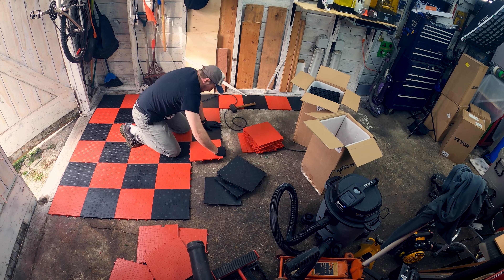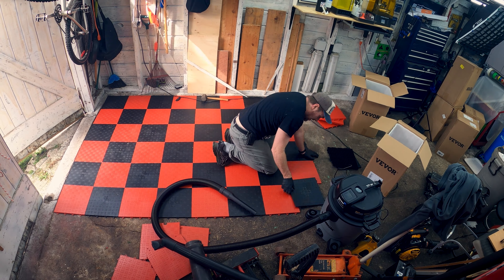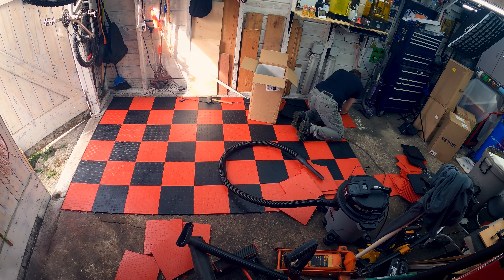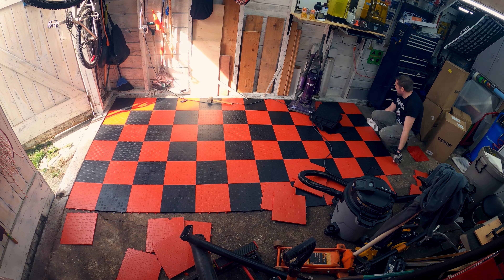Saturday morning. It's been a very, very hard week. We lost our Rigs this week — 14 years. Biggest part of my family I've ever had, other than direct relations and my wife. I'm just trying to keep busy, and I have these tiles that I wanted to get down on this floor so we can get the makerspace rolling again. I'm going to work on that today.